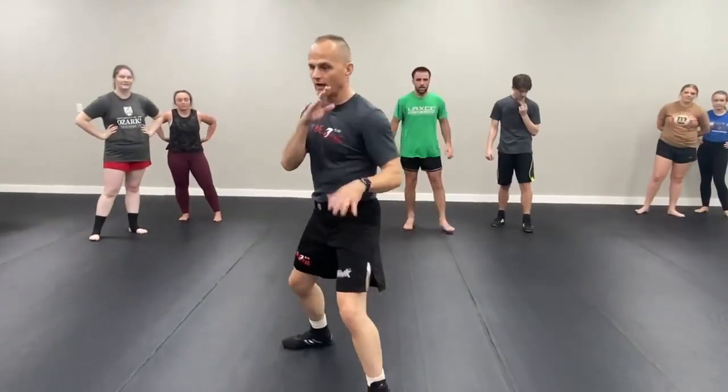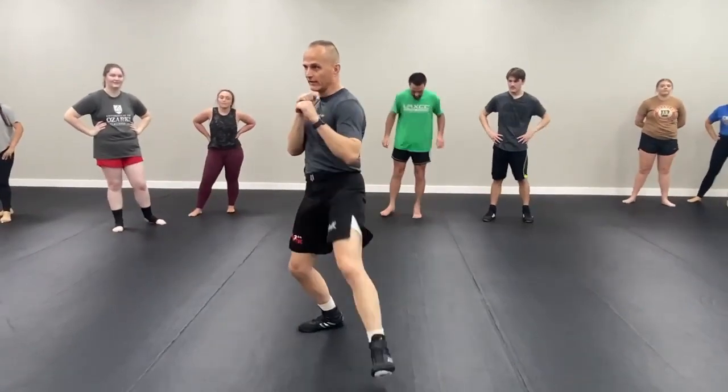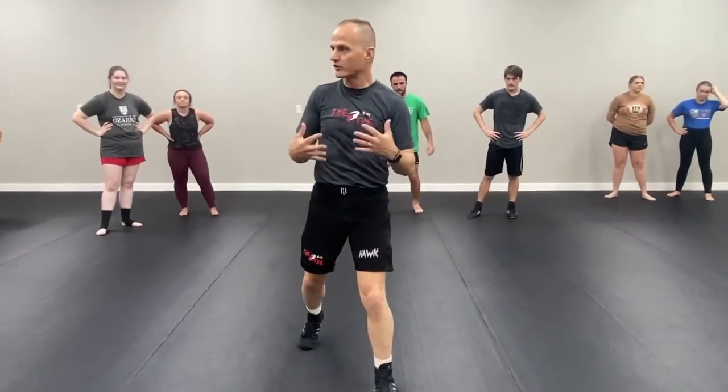It's just a tool. He goes jab, cross, I block, block, hit him with the knee leg and I come back, right? That's just one option.